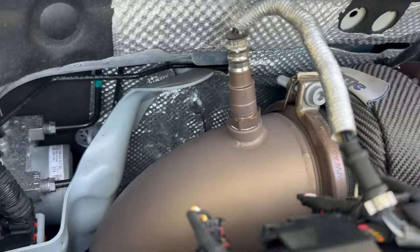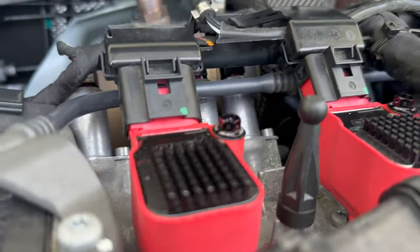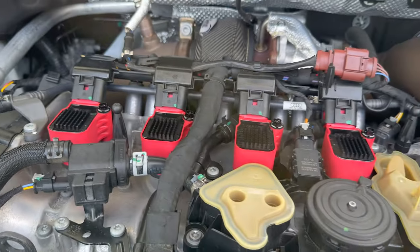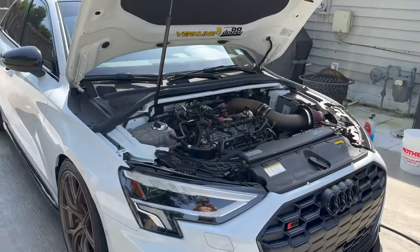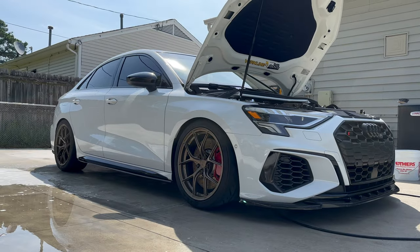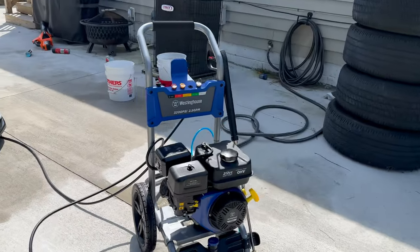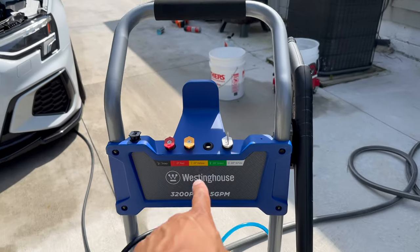I am so happy I got these things cerakoted. There's that pro boat hardware in there — looking good. A little bit of tire shine on there, but otherwise hell yeah, I'm gonna give this a 10 out of 10. Put in some work today.